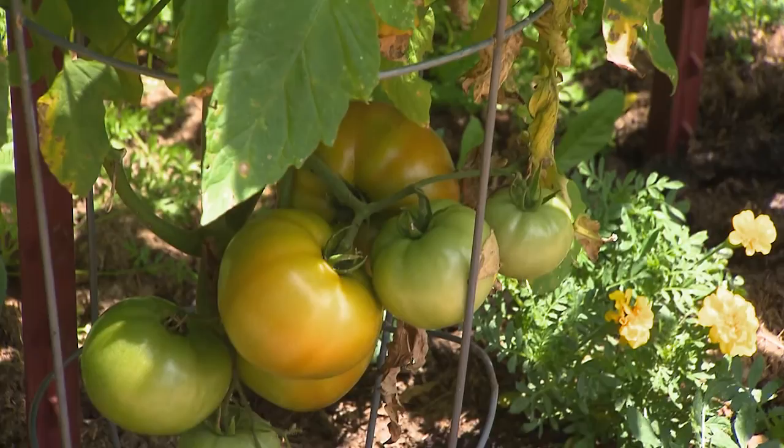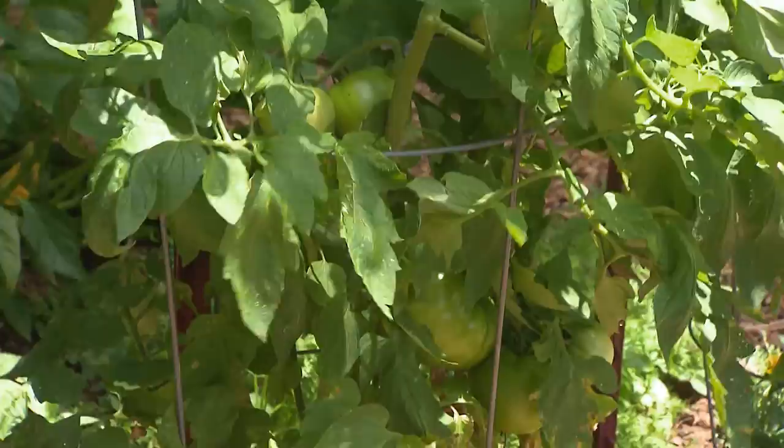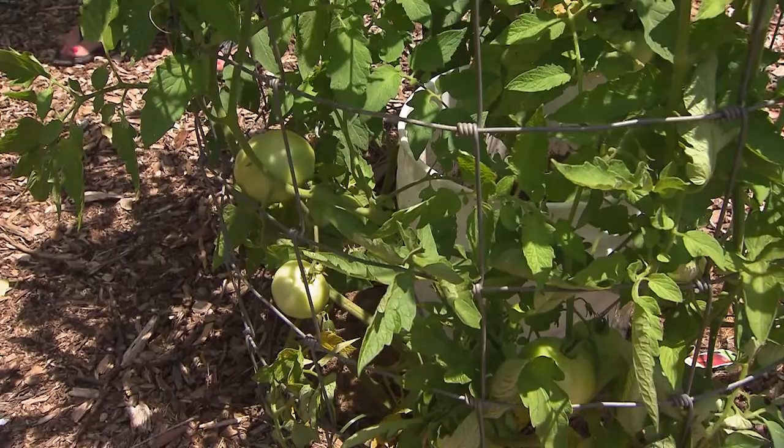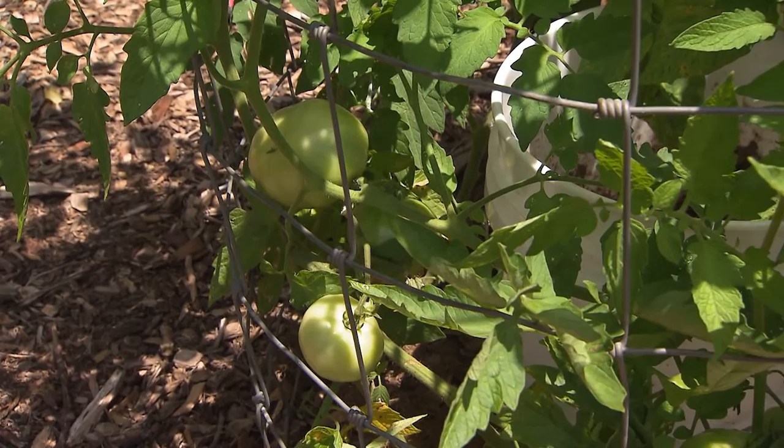Do you always keep water in there, or do you just let it seep down naturally and come back when it gets low? About once a week — sometimes in the heat of the summer, and when it has set fruit, I give it just a little bit more, but usually it's just a fill thing. I check on it, and if I think it needs it, I'll fill it up one more time.